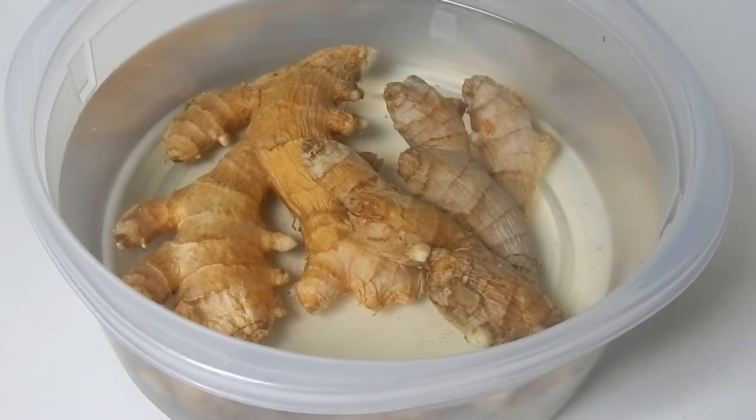Welcome back to the Frugal Gardener. I usually say welcome back to my garden, but it's clear we are not in the garden today — it's a bit windy outside. It's May the 8th, it's a little bit cool for this time of year, and today we're going to talk a little bit about ginger.